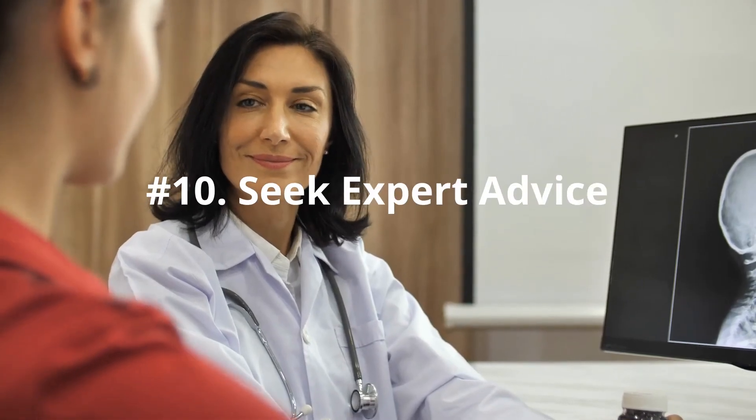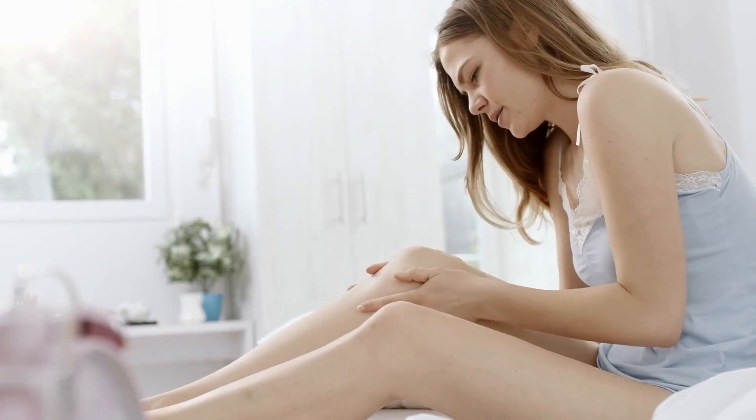Number 10: Seek Expert Advice. Don't continue to deal with your knee problems by yourself. If your knee pain is constant or a new pain, seek the advice of your doctor or physical therapist.